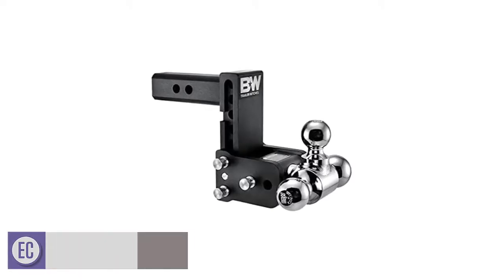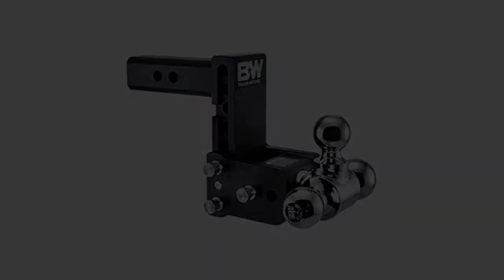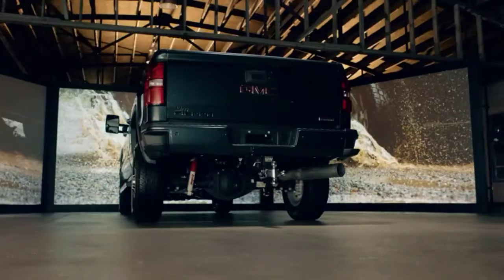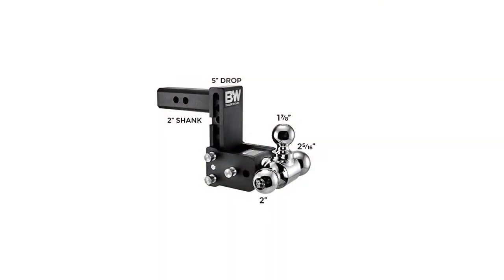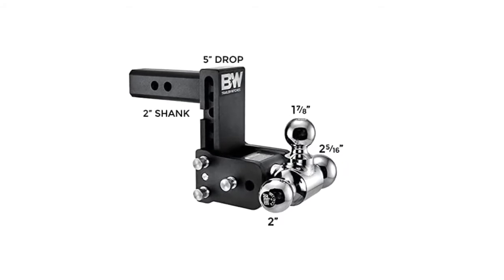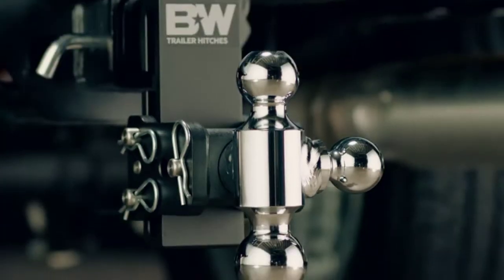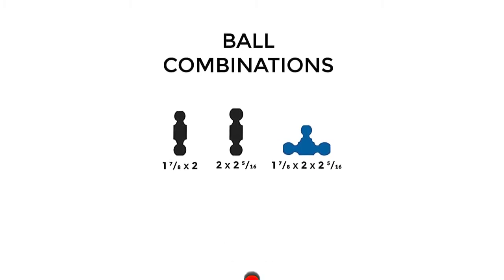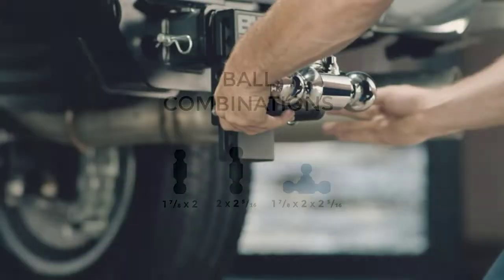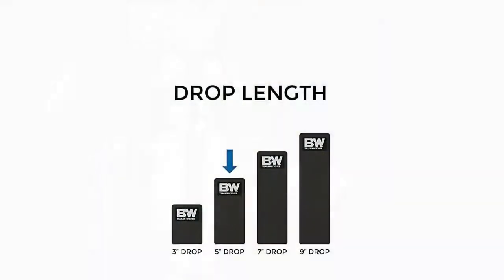Number 5: B&W Tow & Stow Magnum Receiver Hitch Ball Mount. This adjustable hitch for trailers comes with a unique solution — you will not need multiple ball mounts. It is equipped with three hitch ball mounts of different sizes, measuring 1-7/8 inches, 2 inches, and 2-5/16 inches. The hitch provides a total drop of 5 inches from the top of the shank to the bottom of the ball. It fits a standard 2-inch receiver, and the balls can be easily rotated to the desired size. The unit can tow about 10,000 pounds and the tongue weight capacity is about 1,000 pounds.